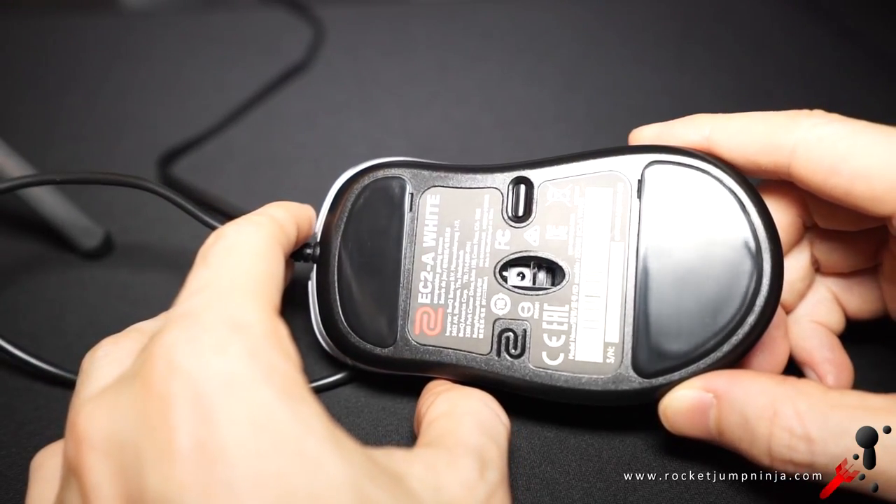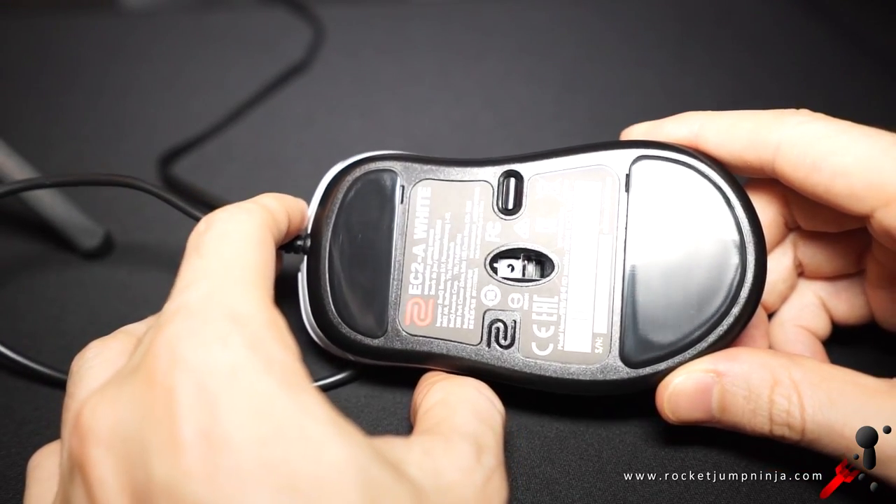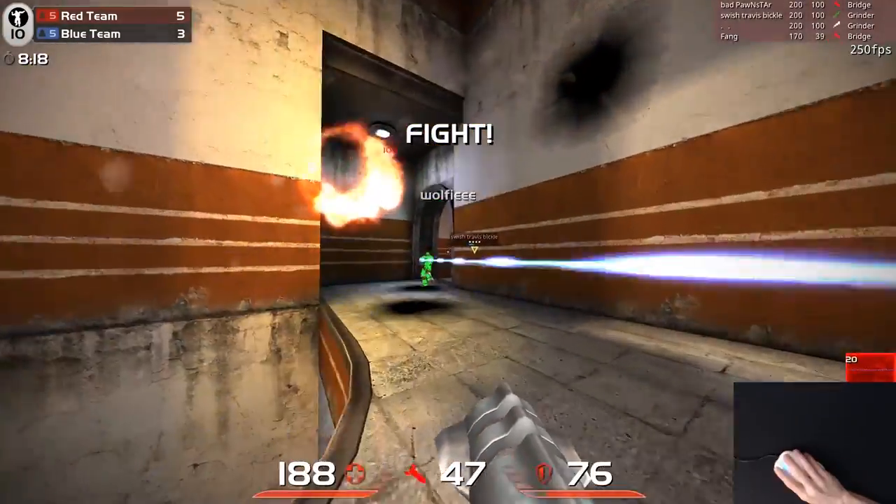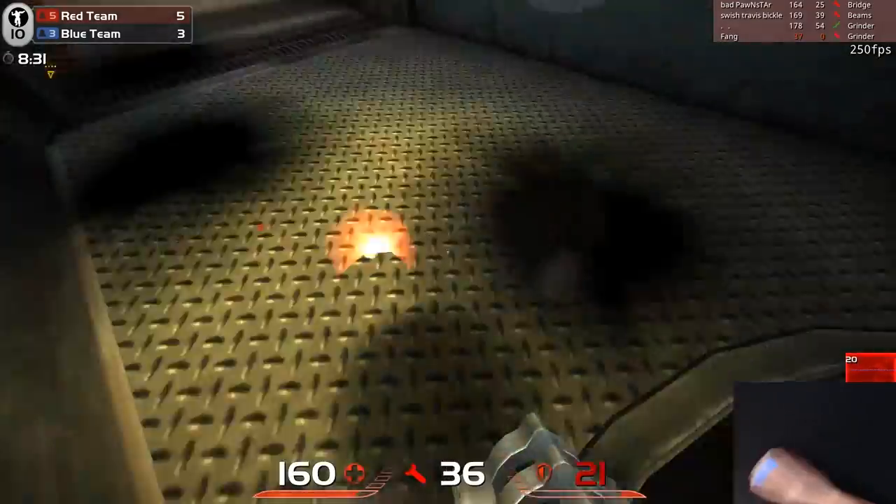They should come with a replacement set of feet in the box. There's no software on these — to rebind the buttons, you must do it in-game. In conclusion, the EC series is still one of my favourites. I always enjoy using them and can play extremely well with them.